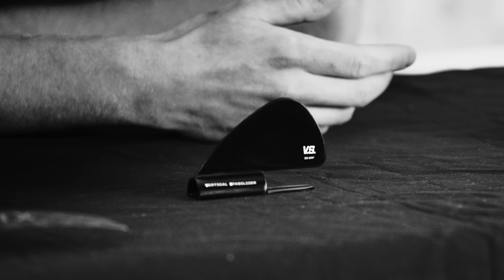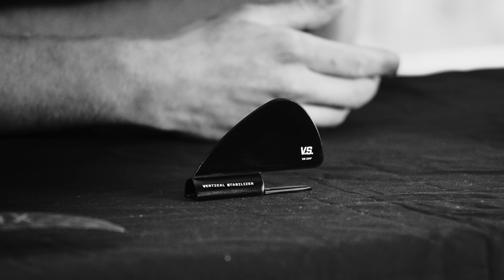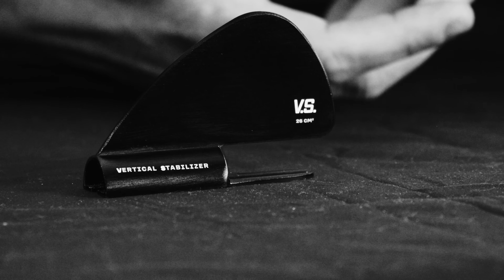It's something that's so small but it has such a big impact on foiling and the foiling experience. More people can ride my setup because it addresses some of the problems that beginner riders have.